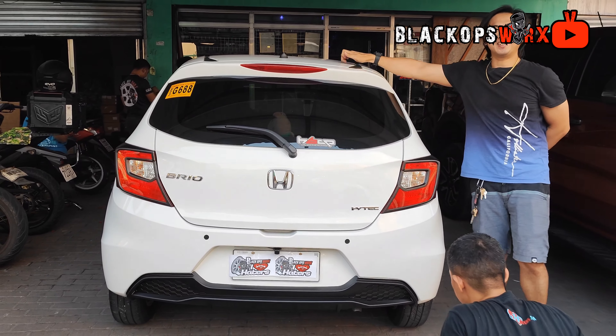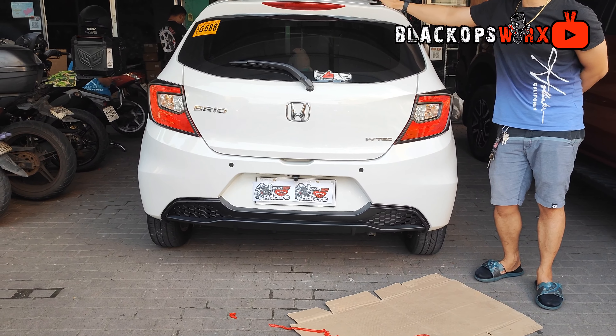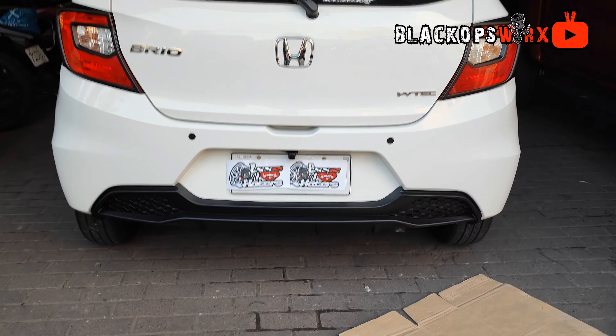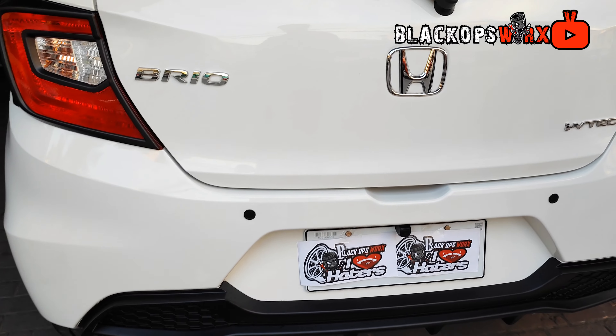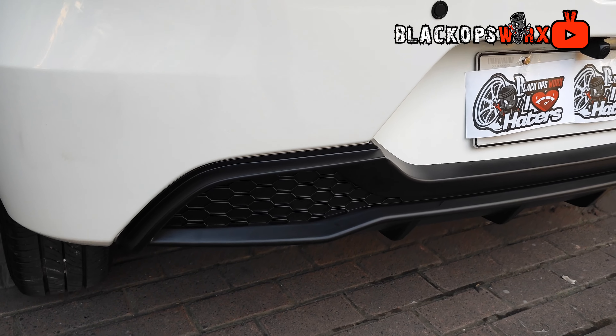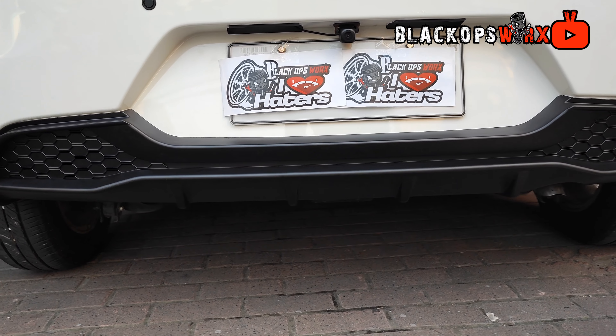Kulang na lang na ito is pagka na blacktop na siya, saka side skirt. Pagka na blacktop to, RS na to — RS look. Not actually RS, RS look. Then side skirt. Siyempre, yung emblem ni RS. So emblem ng RS — front and rear yan.